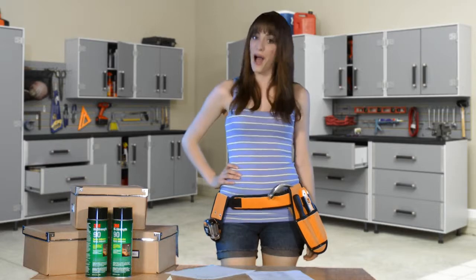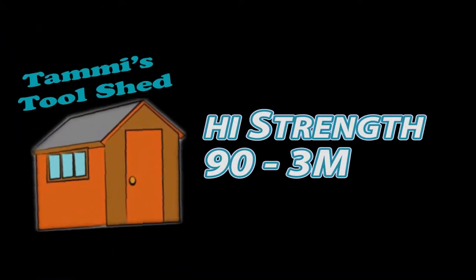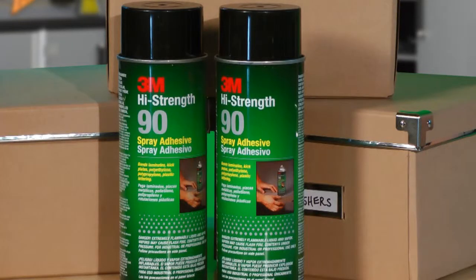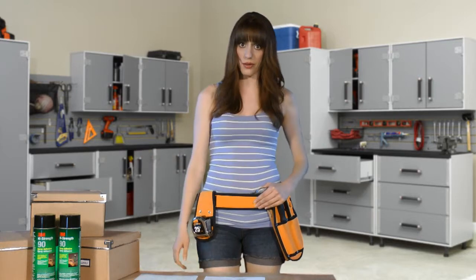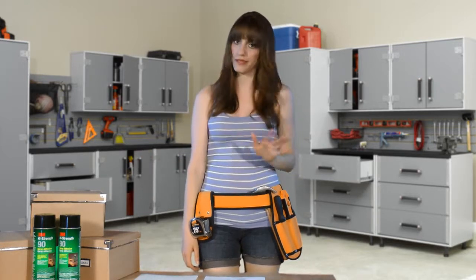Now I'd like to show you one of our featured products by 3M. This little gem is the High Strength 90 Spray Adhesive by 3M. Like most people, our sponsors love this product because it does what it claims to do. There are lots of spray adhesives out there that look good on the tin but really don't stick to much of anything — except you, of course.